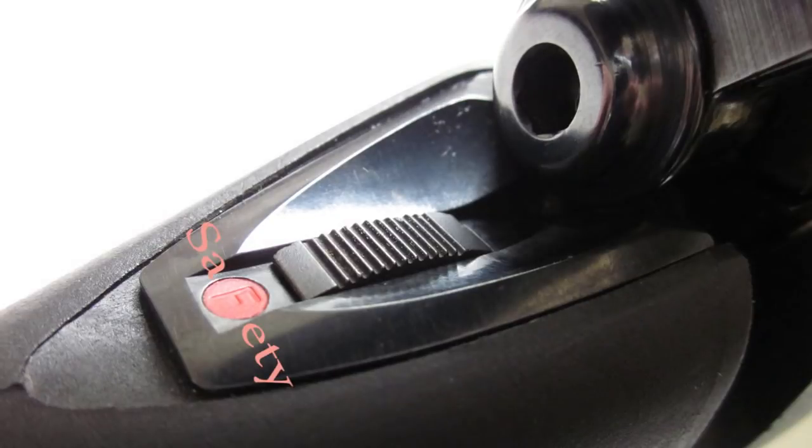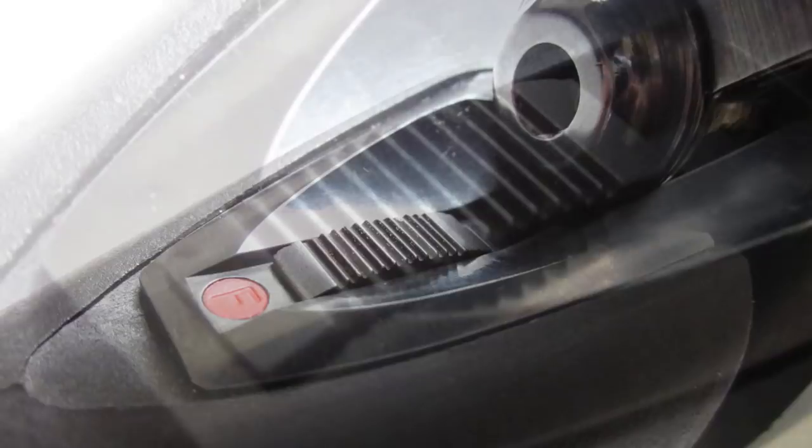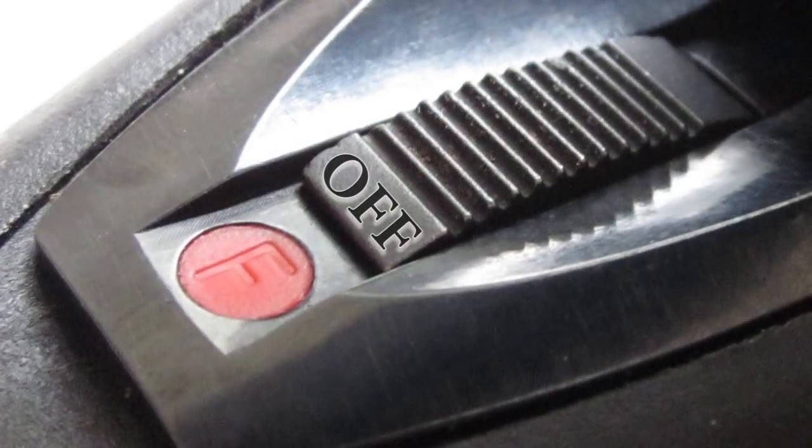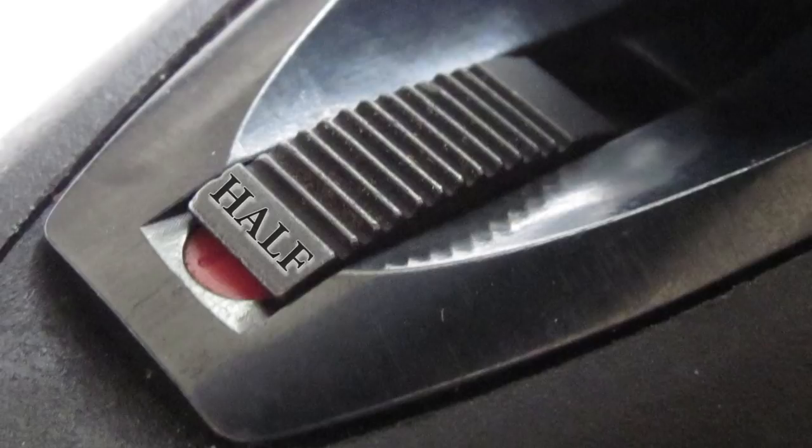I really like the safety on this rifle. It's ergonomically positioned and has three positions: safety off, safety on, and a half-safe. In the safety-on position, you can neither pull the trigger nor cycle the action. In the off position, you can fire and cycle normally. The half-safe position is a great feature — it allows you to eject a cartridge and cycle the action without any risk of accidentally pulling the trigger.